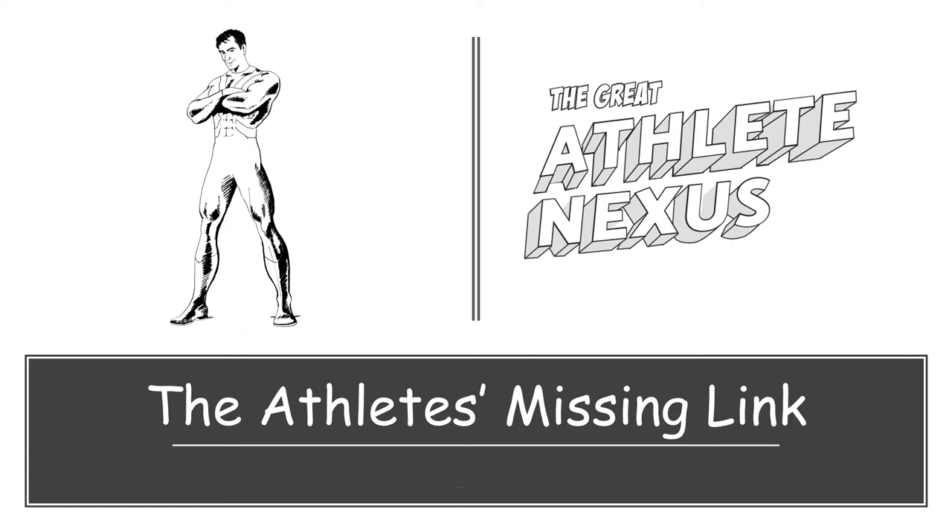Hello, this is Andy from The Great Athlete Nexus. Thank you for hitting play and joining me for this presentation. This is going to give you a deeper understanding of the BeActivated treatment and why it's so important for any athlete.